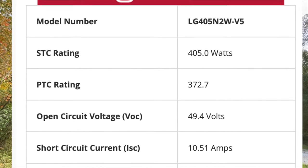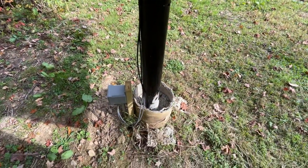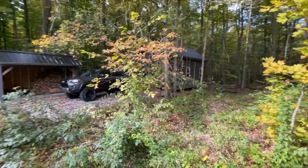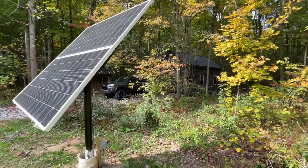My panels are 405 watts each and I have them connected in series, so the negative out of one panel goes into the positive of the next panel, and then it goes underground to my cabin. The reason I have these wired in series and not in parallel is because I have about 60 feet from my solar panels to my cabin, which is quite a long distance, and I'm running 10 gauge wire.